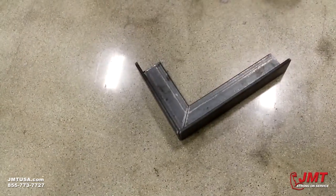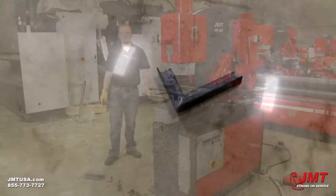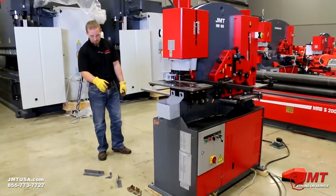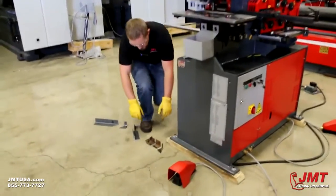Now you can just weld that right up. Just wanted to take a minute to show you how accurate this angle shear is from pieces we've cut with this machine — I'm going to slide them back together.